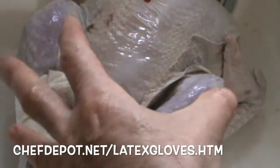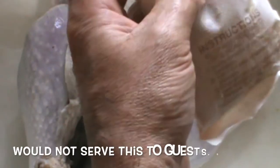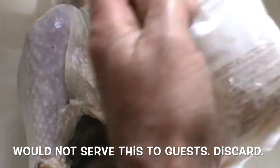Chefs don't wash turkeys or chickens — we simply roast them, we cook them. So you want to remove the giblets and remove anything that's inside the turkey. They put a sauce pack in there — I'm going to discard that.